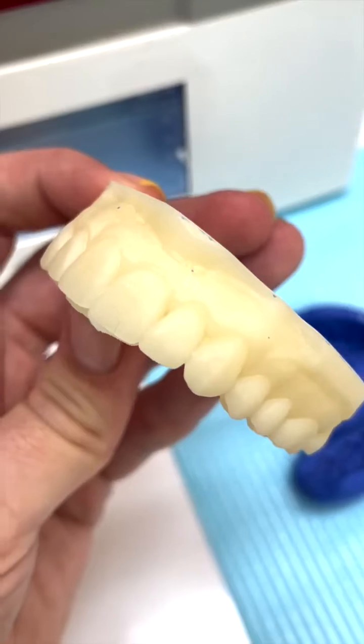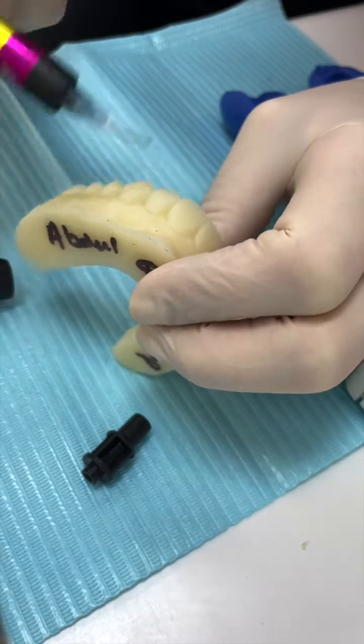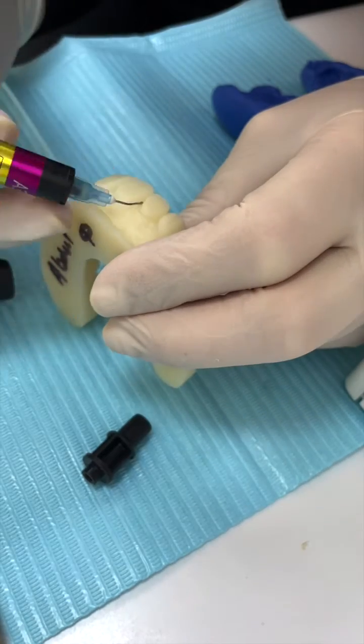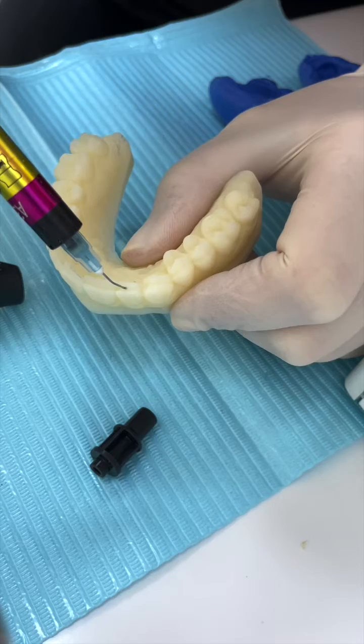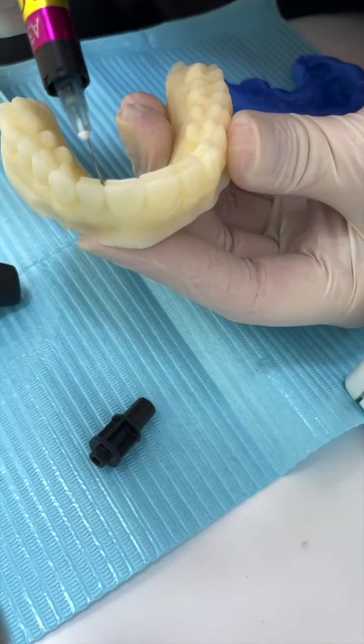Inspect, and you'll see sometimes little embrasures that go slightly deeper. Because the PBS is so detailed with the impressions, if you don't block these out, it will rip when you pull the key off the model. You can use block-out resin, you can use liquid dam — you can use whatever the heck you want as long as it works for you.